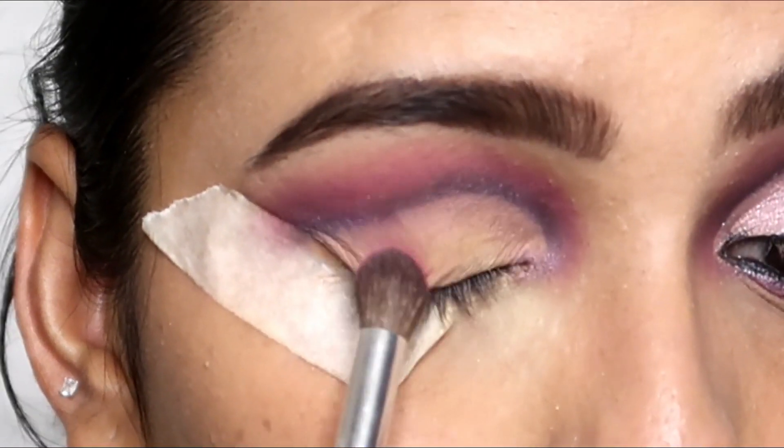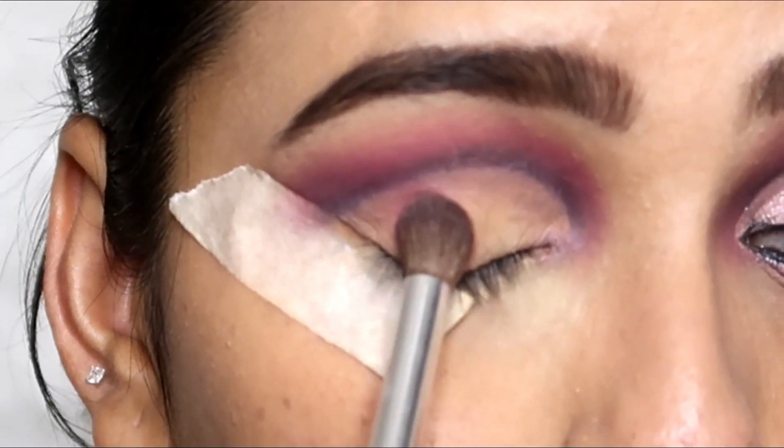Again, I used the same pink eyeshadow and applied it to my outer corner.